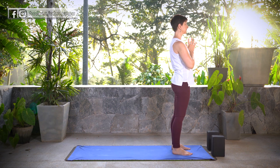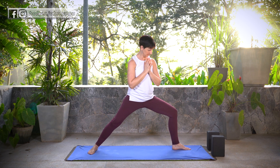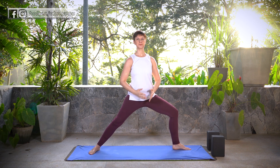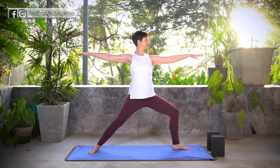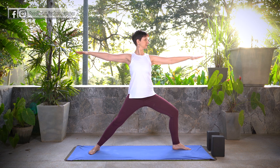Now taking the second side — step back with your right foot, finding Warrior II. Again, track that front knee over the center of the front foot. Hips are square and level. Arms extend, palms down. Let the eyes look over the front fingertips. Breathe here.